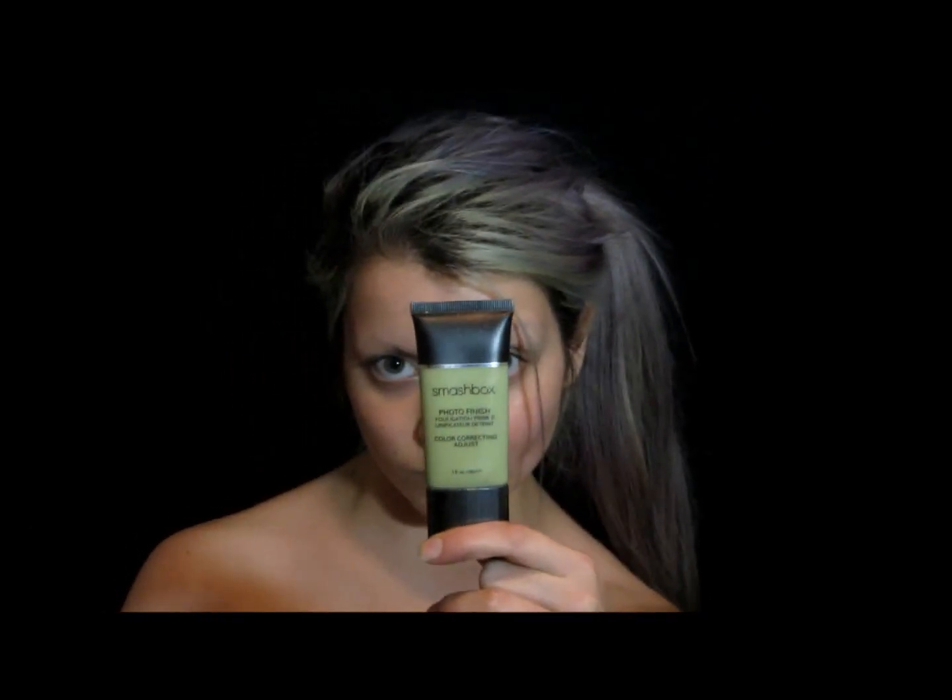First things first, we're going to prime and moisturize our faces for the journey ahead. I'm taking my Smashbox Photo Finish Foundation Primer in Color Correcting Adjust, and I'm taking my Lancome Nutrix Royal Body Intense Lipid Repair Cream.